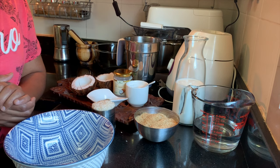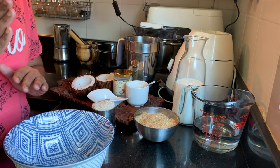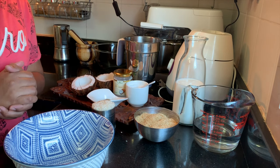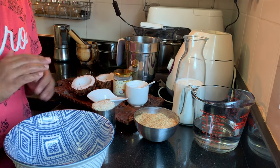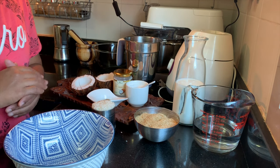Hey guys, welcome to In Kitchen Studio! Today you are going to watch a special, unique and easy South Indian dessert recipe — Tanjavur Surula Appam. It also goes well as a perfect snack for a wonderful evening coffee. Let's check it out.